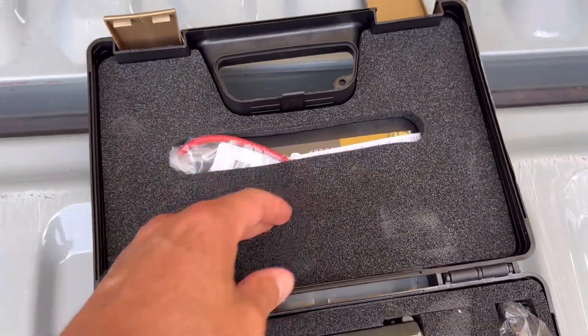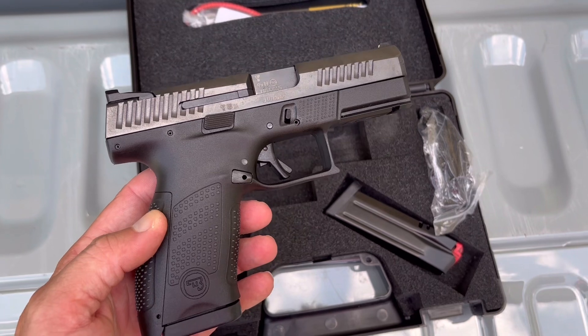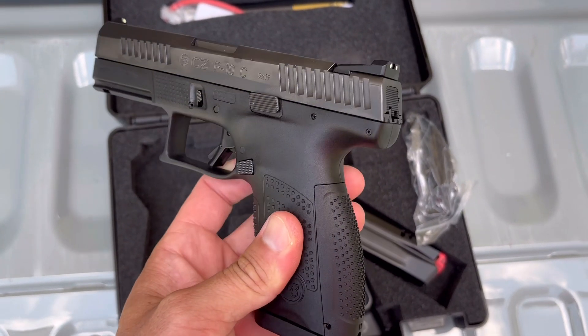Then you got a lockup here with some paperwork. And there's the gun — a 15-round 9mm.